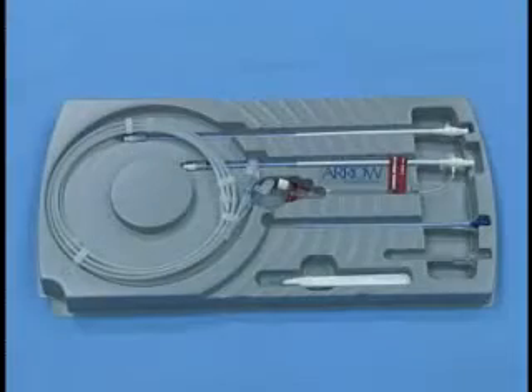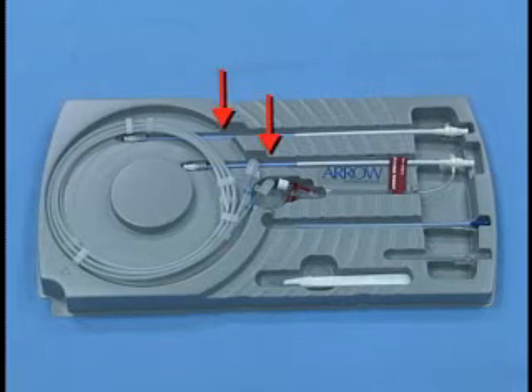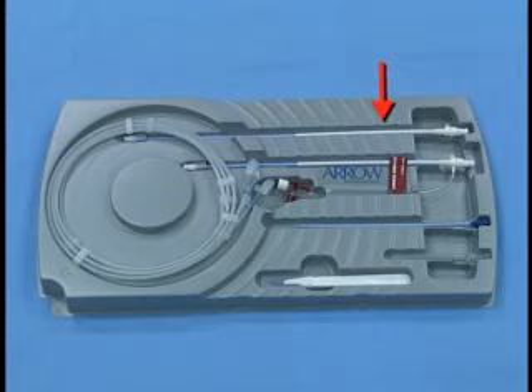The insertion kit contains one number 11 scalpel blade and handle, one 18-gauge arterial needle, one pre-dilator, two dual taper sheath dilators, one Teflon sheath introducer, one sheath introducer with side port for arterial blood sampling convenience, and two Teflon coated guide wires.